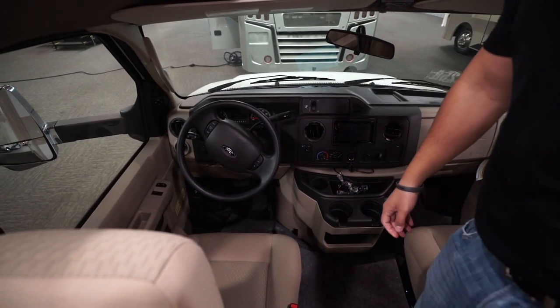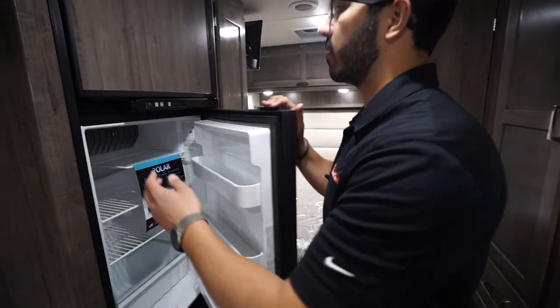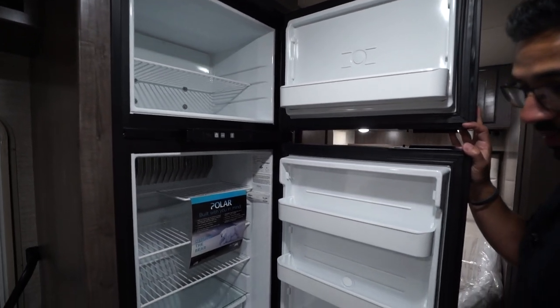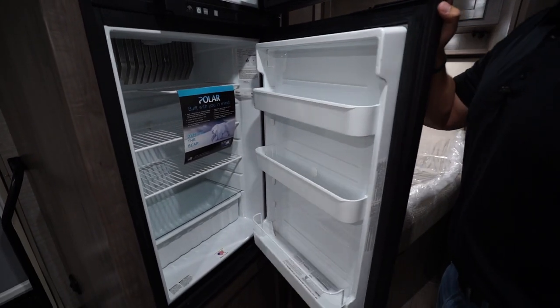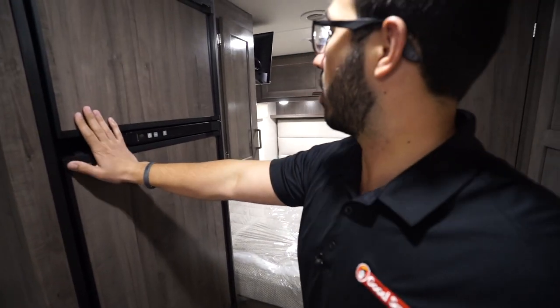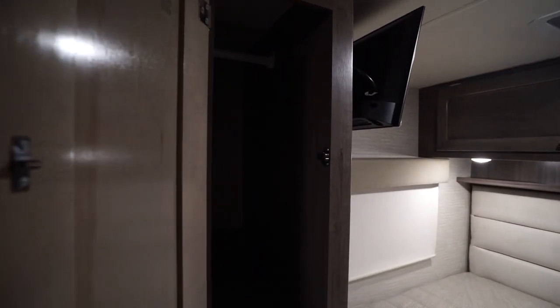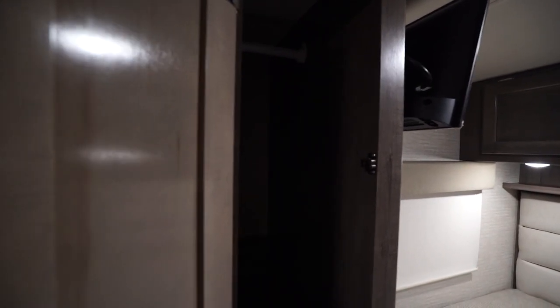On the camp side is the Norcold fridge-freezer combo. I'll open that up so you can see the size. This unit runs off both propane and electric and has automatic switchover. There are a couple of wardrobes in this floor plan — one located right here and another one on the other side.